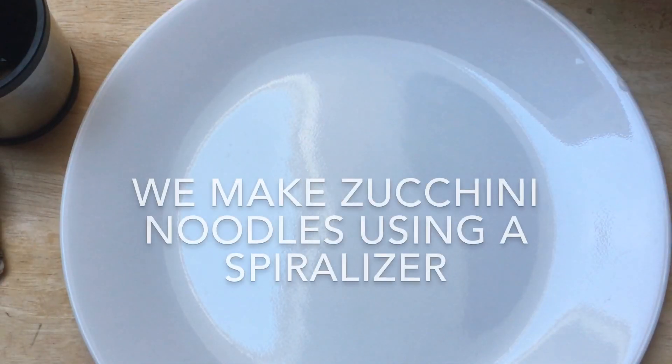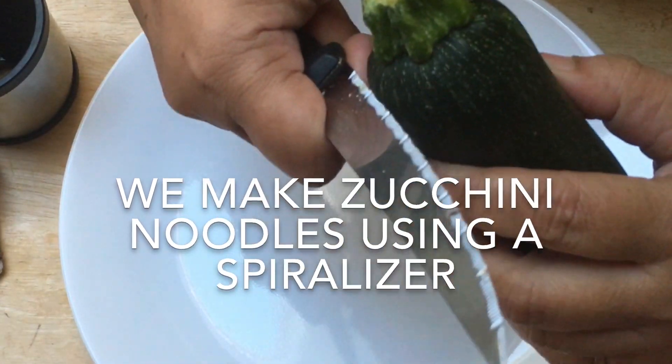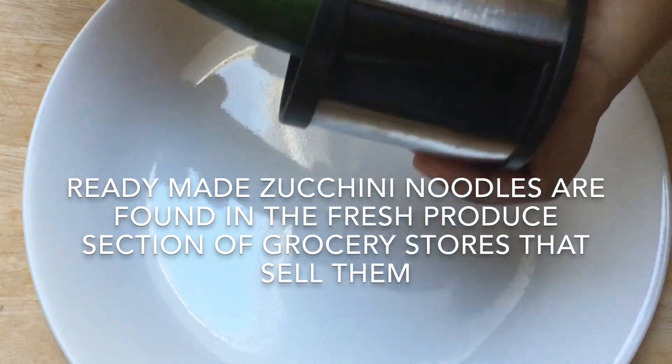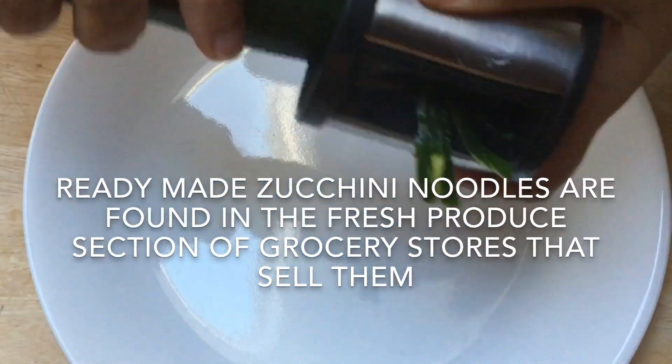We are using homemade zucchini noodles, which are easily made using a spiralizer we bought off Amazon. One large zucchini made 180 grams of noodles.